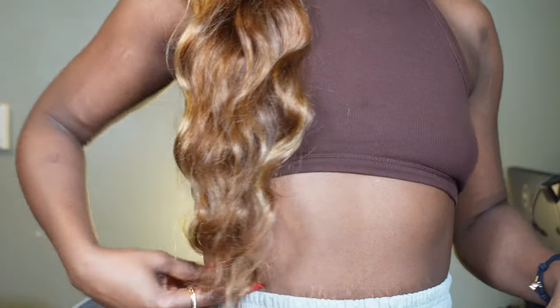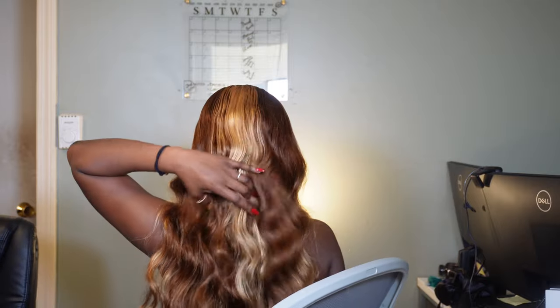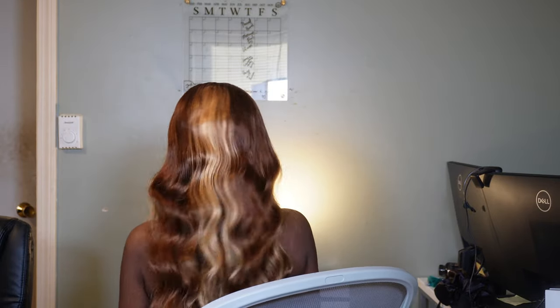This is what it looks like without makeup on — this is the true length of the hair; it gets all the way down to my waistline. This is the back — you have some highlights in the back as well, it's really beautiful. Just prepare to get a lot of stares if you don't mind. This is the final look — I put on some makeup and made it look cute. I love this hair. Comment below if you have any questions. The link will always be in the description box. I love you guys so much — bye, and I'll see you in my next install.